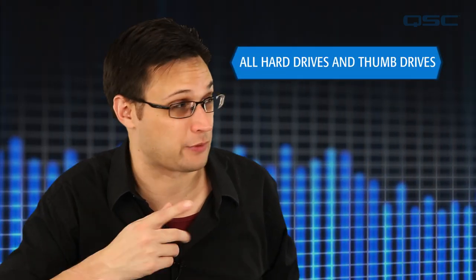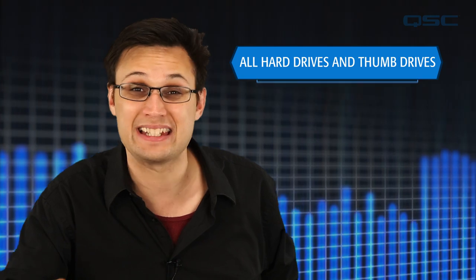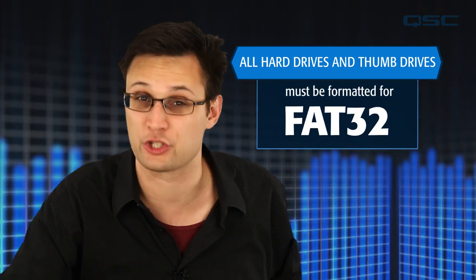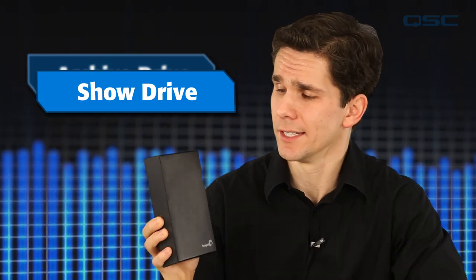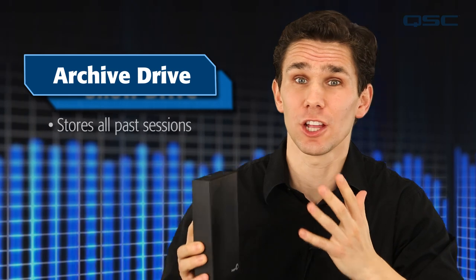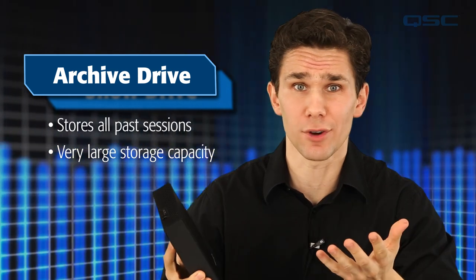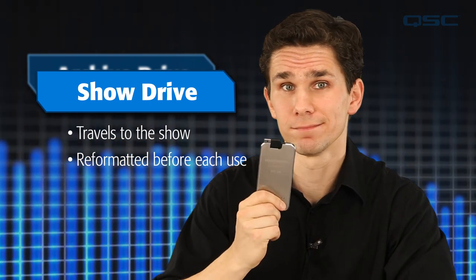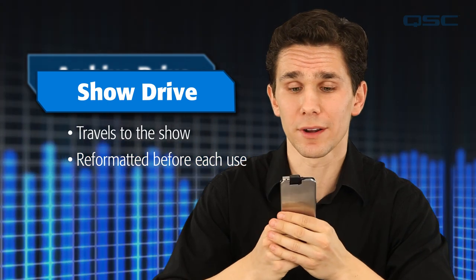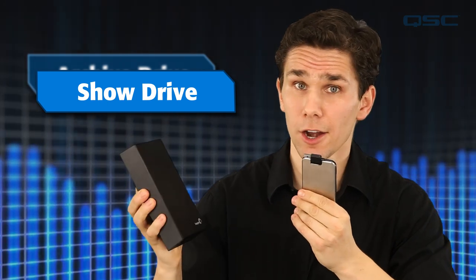Regardless of which hard drive or thumb drive you use, it will need to be formatted with the FAT32 file system. Here's a quick tip: we like to use a two-drive workflow. We have our archive drive and our show drive. The archive drive stores all of our sessions and has a much larger storage capacity than our show drive. The show drive goes with you to the show. It's always a good idea to format it before every performance, and afterwards use your computer to transfer the recordings from the show drive to the archive drive.